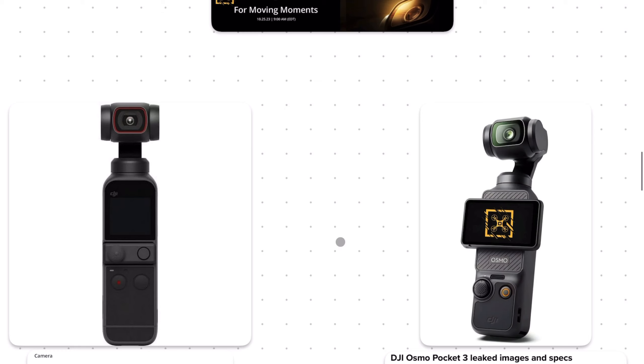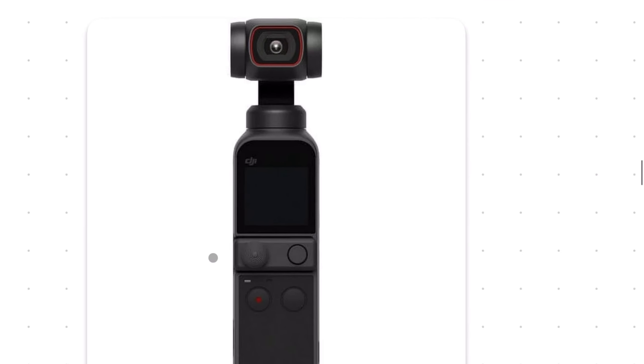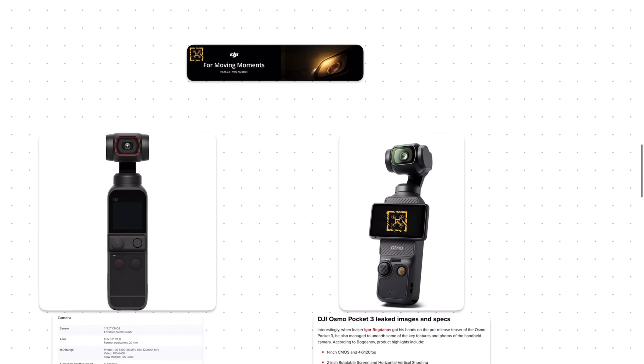The big physical difference between both generations is that much larger rotating display. On top of giving you a better viewfinder, it's also an easy way to switch between vertical and horizontal shooting modes — very useful if you shoot for multiple platforms like TikTok and YouTube. Possibly because of this bigger display, they're fully ditching the weird smartphone connectivity feature the old model had, where the middle section was removable so you could slide in a USB Type-C or Lightning connector and use both devices in tandem. It was a weird solution that I don't think anybody used.